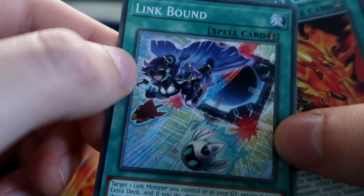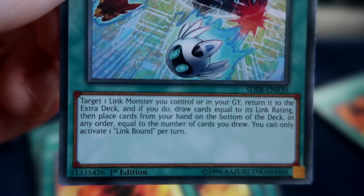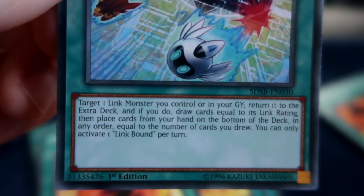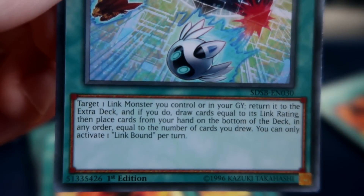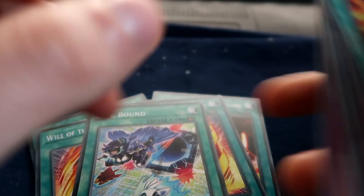There's Link Bound — it's a quick play spell. You can target a link you control or in your grave, return it to the extra deck, and if you do, draw cards equal to its link rating, then place cards from your hand to the bottom of the deck equal to the number of cards you drew. Okay, that's cool, I like it.